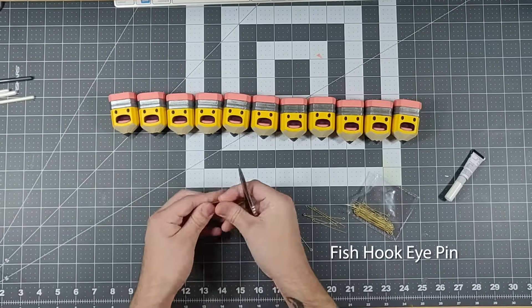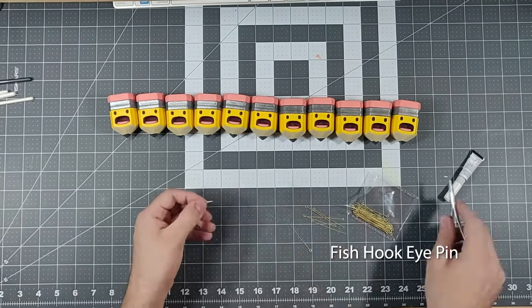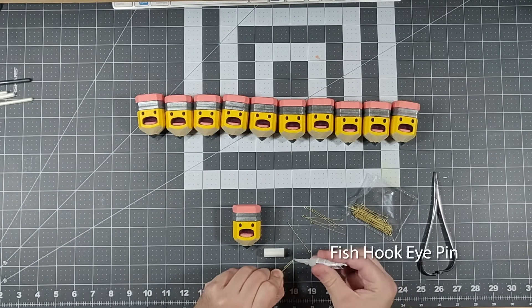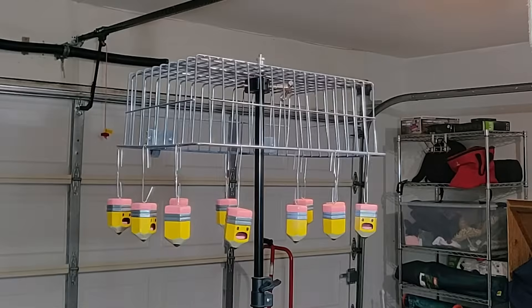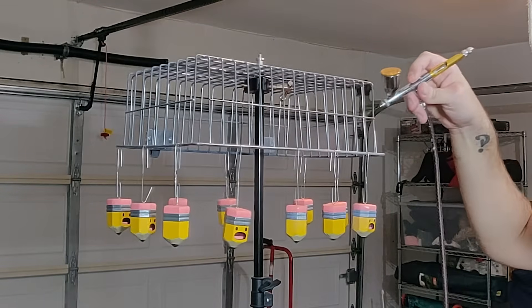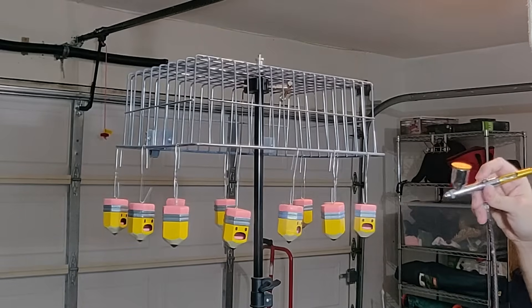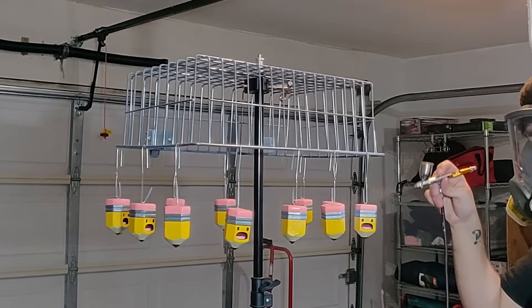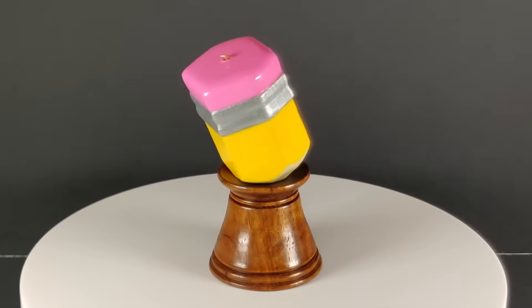I used something called a fish hook eye pin as the hanging point for these. You can probably find these at the jewelry section of your local craft store. The last step for the piece itself was to add a top layer. I ended up using an acrylic-based gloss varnish. Rather than paint it on, I thinned it down and used an airbrush. It took upwards of 10 coats, but the end results are worth it. Here's how the pencil itself turned out.